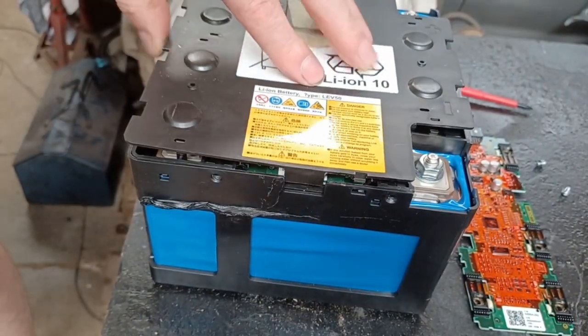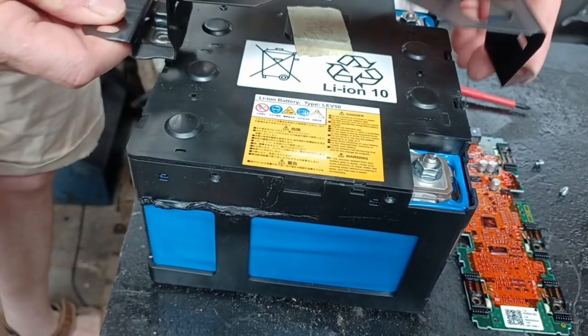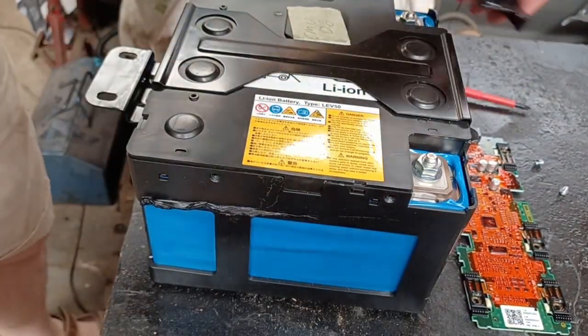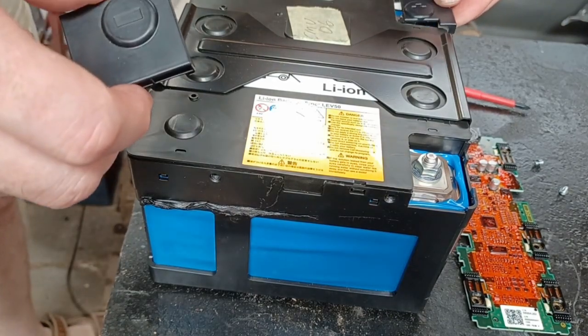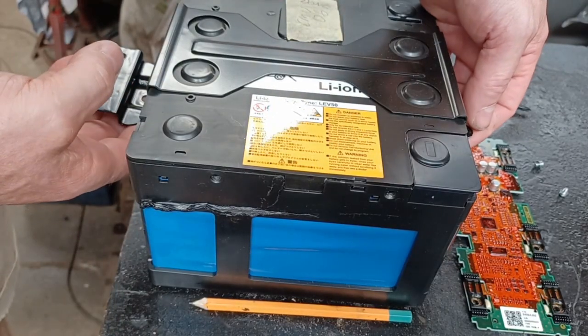We're now going to put the original cover to the first battery back onto our unit, which should just be a push fit. Then we're putting our top on, making sure the lid's around the right way, and then we're putting our protectors back over the positive and the negative terminal, and then that's ready to go back on the car.